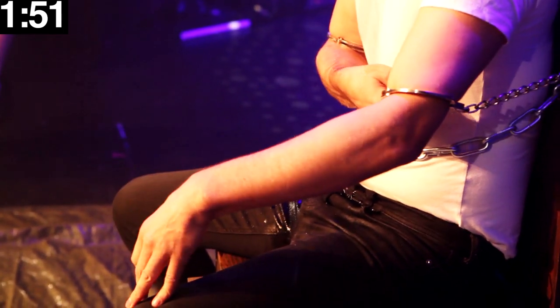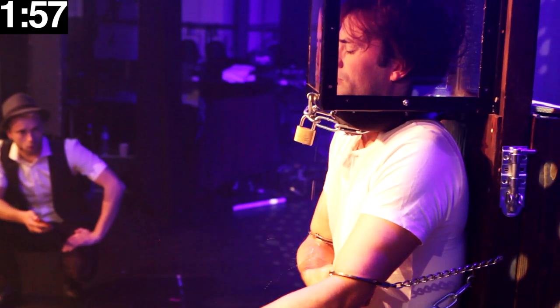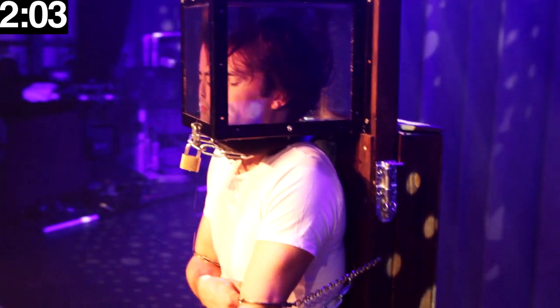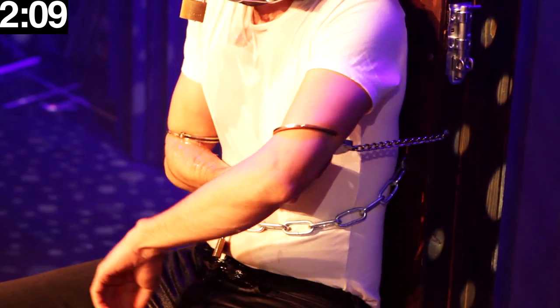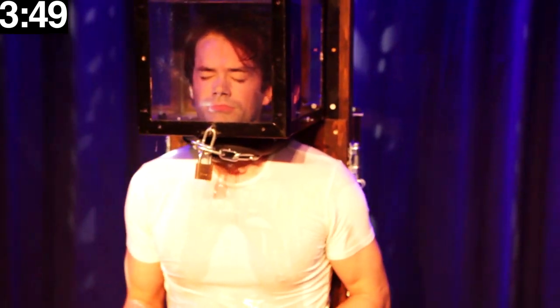The first time I was doing this escape in 2013 I was only able to hold my breath for around three minutes. At that time we only used the handcuffs and the lock on the neck. But as I got better at holding my breath we added more locks. Now we use one set of handcuffs on the wrist, one chain with lock around the waist, one lock on each arm, and two or one around the neck depending on if I use my wooden or metal version of the escape.